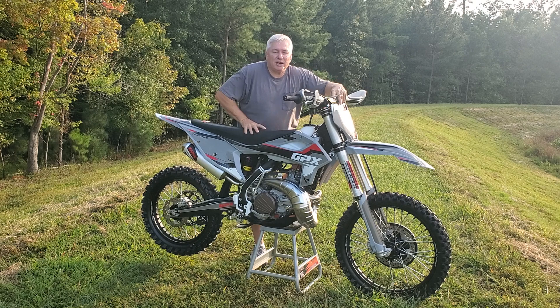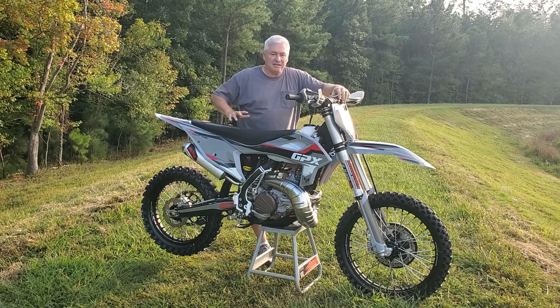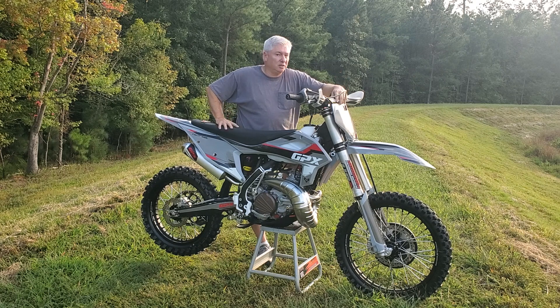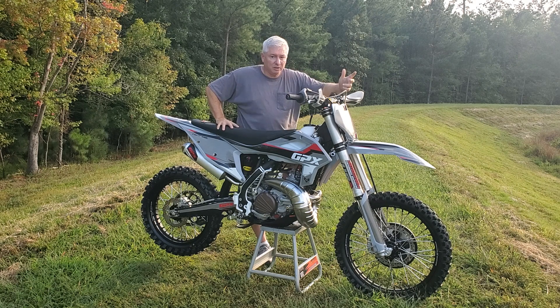The price is $6,899 — $6,900 is what they're asking right now. Then you pay taxes if your state has them, and shipping. Mine was $400 for shipping, though that may vary depending on where you are. You're not paying all those extra fees associated with going to a dealership.